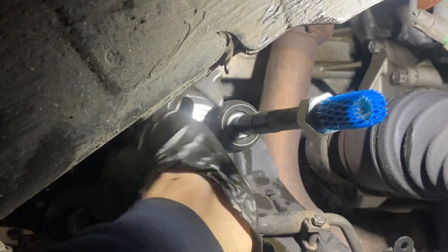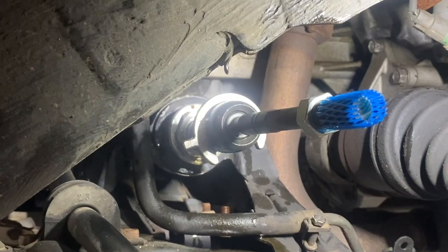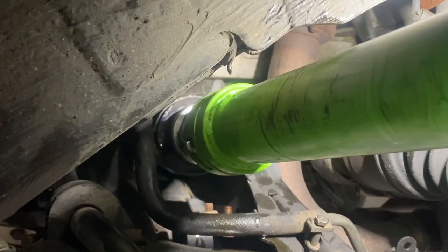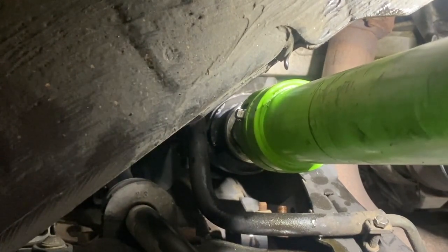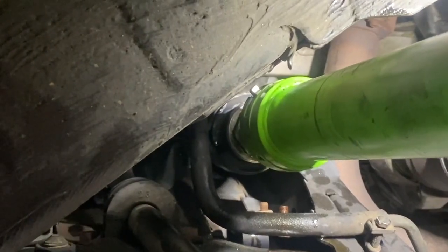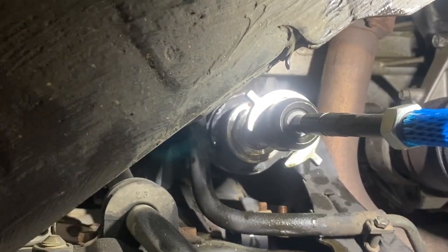To replace the inner tie rods I needed to get a special tool on it, but the boot was in the way. To get the boot off you have to take the outer tie rod off first. When I went to take the outer tie rod off I could not break it free from the inner, so I decided to cut the outer tie rod off — but I cut it in the wrong place on one side. On the other side I cut the inner tie rod first before cutting the outer one so I could get the boot off and access the inner tie rod. The important thing is we were able to get new inner tie rods on it. Now we can get it back over to the inspector.